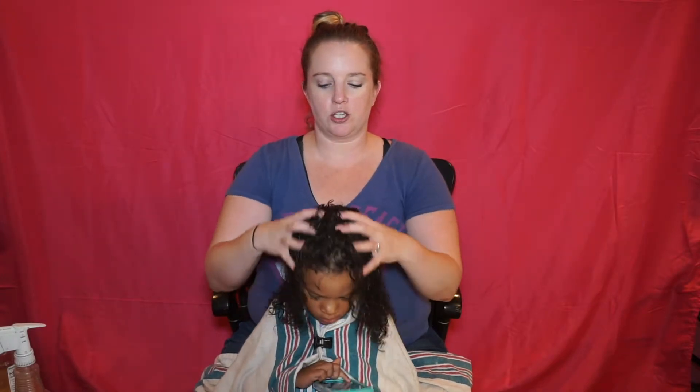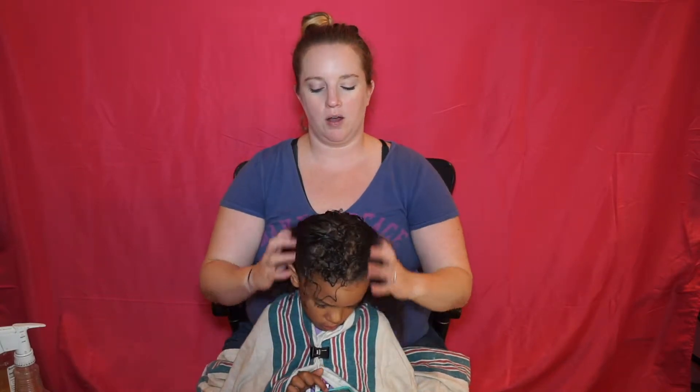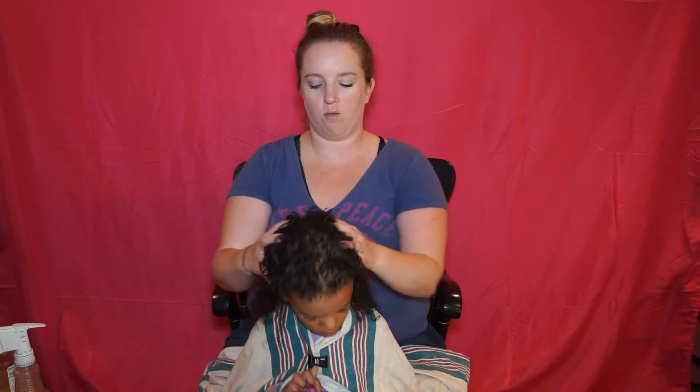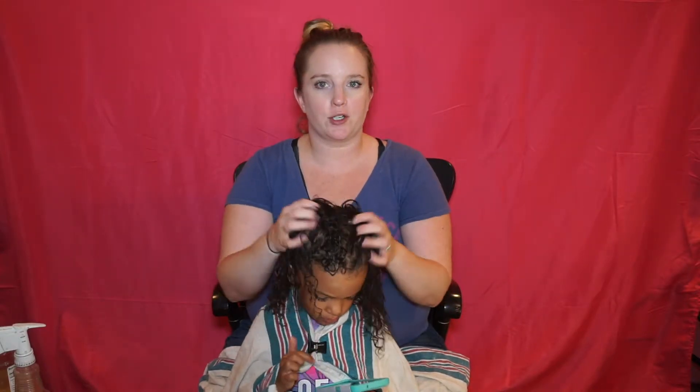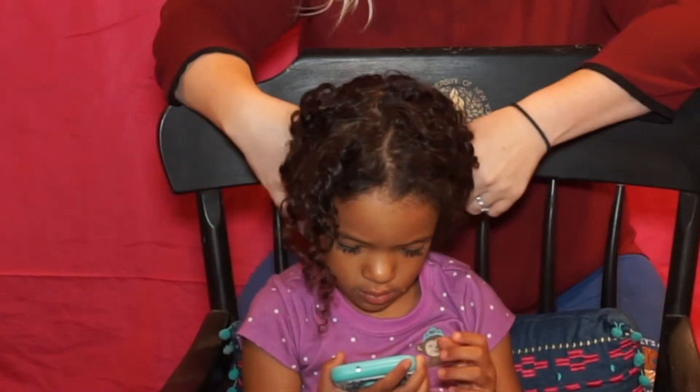I think this has sat in her hair long enough. The other thing I read while doing some research on clarifying washes is that since you're really clarifying and stripping everything from the hair, it's a perfect opportunity to deep condition. So that's what we're going to do.